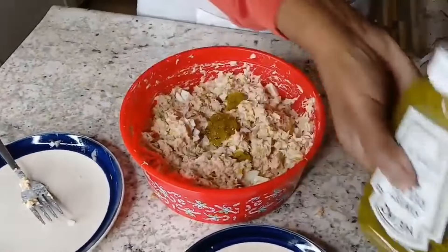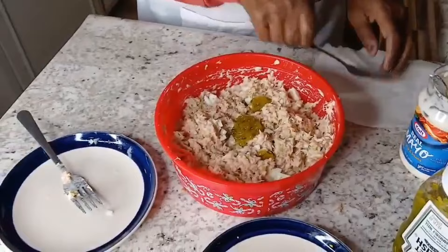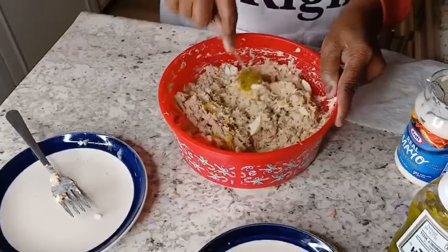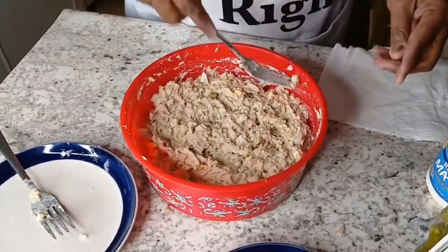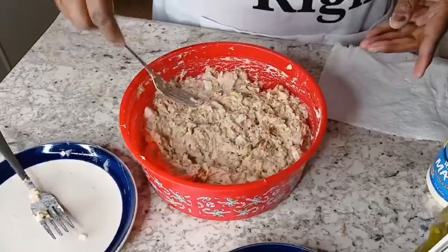We need more pickles. All right guys, I don't even have to taste it this time because I know it — it looks right, it just looks right. And that is a wrap for Shantayama, guys. That is tuna the Shantayama way! Thanks for watching, bye for now!